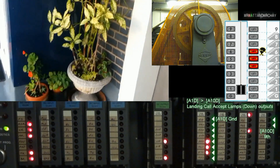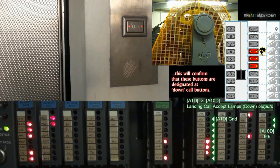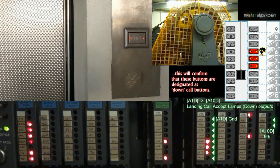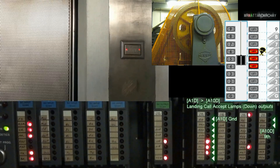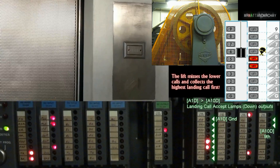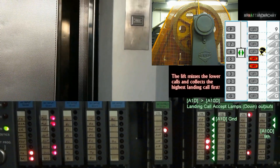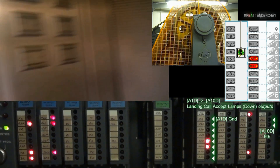A1D to A10D — landing call accept lamps. These are for the lamps inside each landing call button. When the call button is pushed, the lamp is held on with this output until the lift arrives, where it turns it off. The controller refers to 1 as the first landing, which is the ground floor, so 10 is actually the 9th floor.